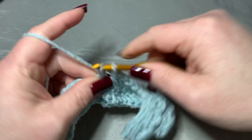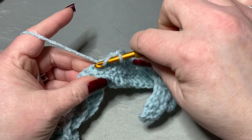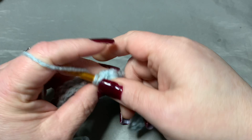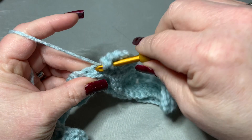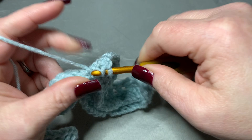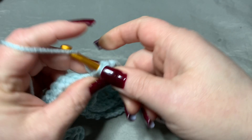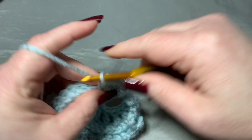Then go into your very next stitch and put five double crochets: 1, 2, 3, 4, and 5. Then go into the next stitch and put five double crochets: 1, 2, 3, 4, and 5. Then in your very next available stitch put one double crochet, then skip a stitch and do a double crochet eight times.